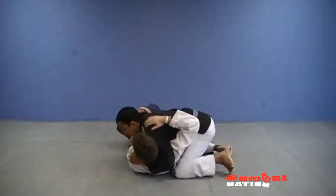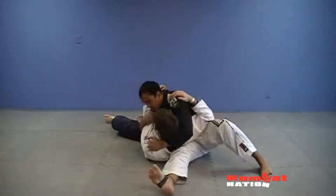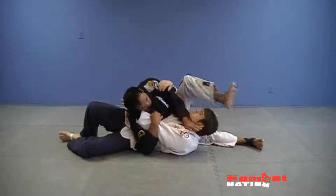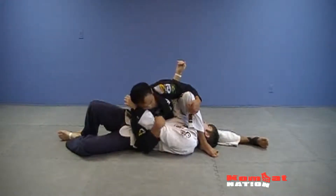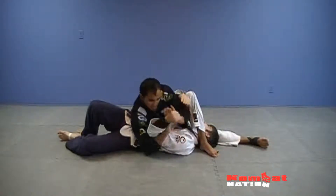So once I'm here, I rock forward — boom — I switch my hips and I sit down here. Now once I'm in this position, I love to control the wrist here with my head, I'll step over here, and I'll lock him out right here. Once I get this, I like to control my shin, then I'm going to switch over here to his wrist. Grab my wrist here, nice and tight.